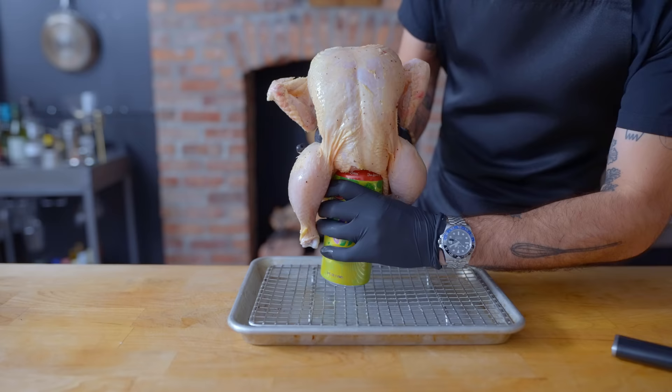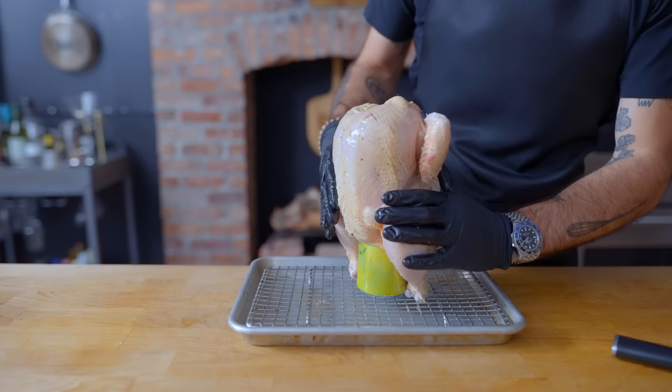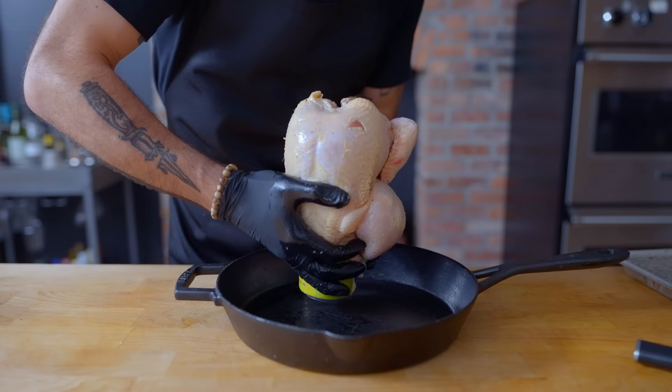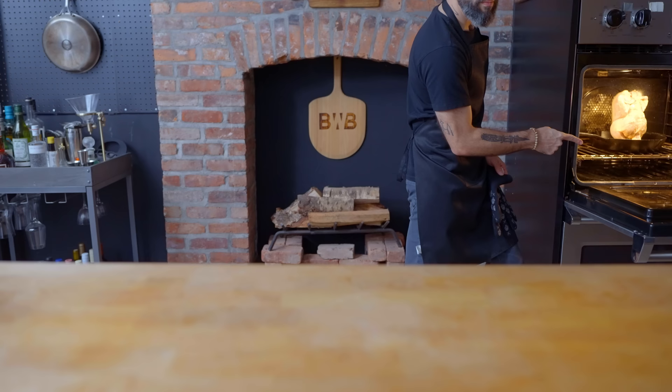That beer can is going to hopefully steam a little bit of flavor into the chicken from within — and that's where it's headed. Press down thoroughly to make sure the can is lodged way up in there. My cookware of choice for this application is a 12-inch cast iron pan, and you'll see why. With that, this entire contraption is headed into the oven, where it's going to get a head start on cooking in the lower center sector of your oven while we prep our optional vegetables.